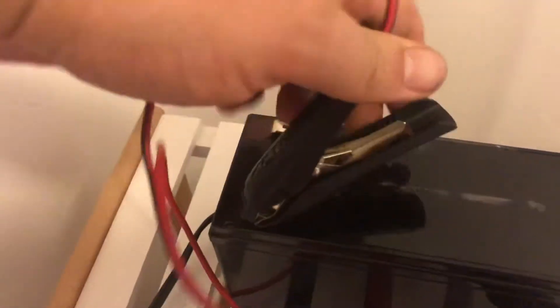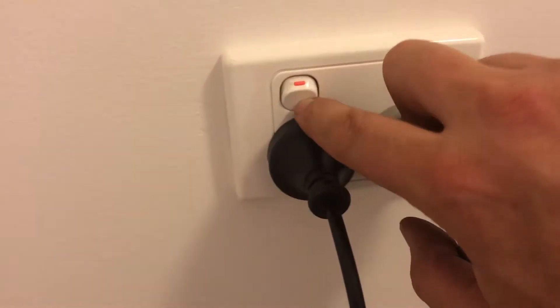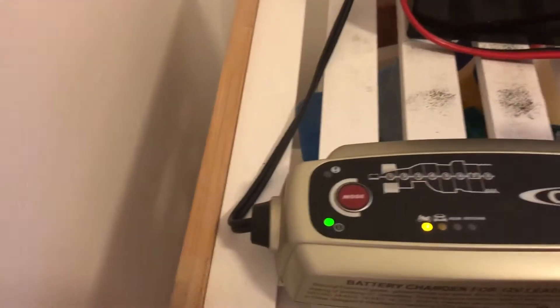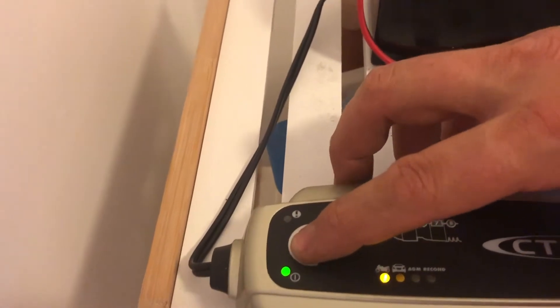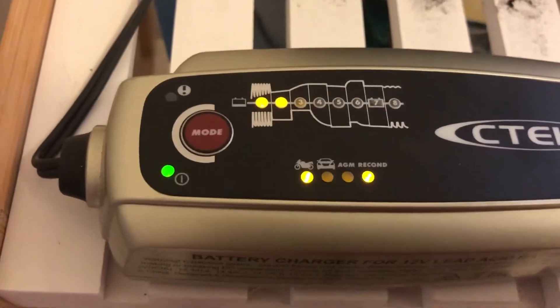You can see it's currently sitting there at 11.99 volts. So what I'm going to do now is drop the leads on the battery — the negative there, drop the negative on — then drop the charger on. I've got that in bike mode and I've got that in recon mode.